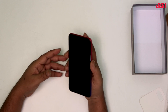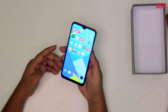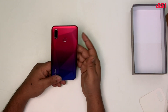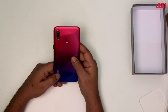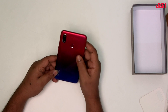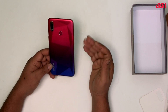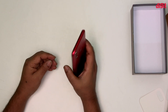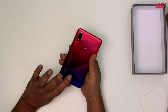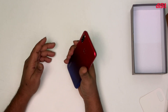This is available in diamond black, diamond blue, and diamond red colors. It has a gradient dual-tone finish which gives it a very stylish and premium look.